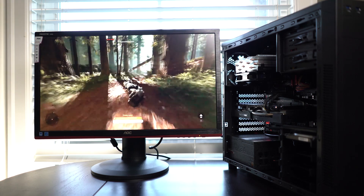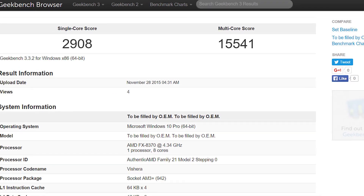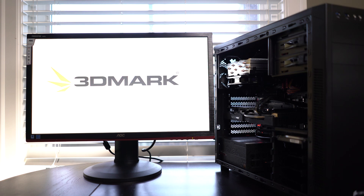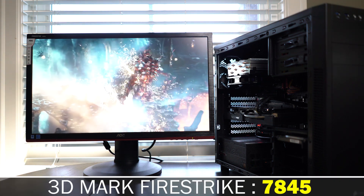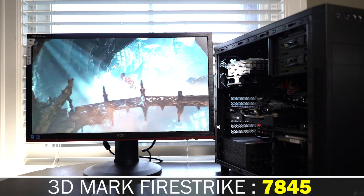The first thing we're going to look at is Geekbench 3 results. Looking at the single-core and multi-core scores, it's certainly impressive — getting over 15,000 points on the multi-core side and around 2,900 on the single-core side. The single-core performance isn't as capable as some Intel processors, but in terms of multi-core capability, this is up there with even the latest generation Core i7. Moving forward, let's look at gaming performance. We'll do a synthetic benchmark using 3DMark Firestrike, and with our factory overclock on the GPU, we scored about 7,845 — roughly 5% to 10% faster than the equivalent R9 380.